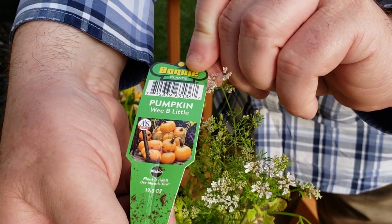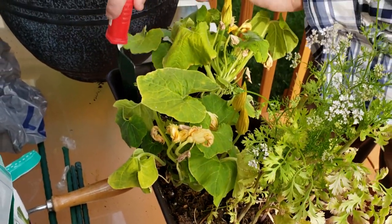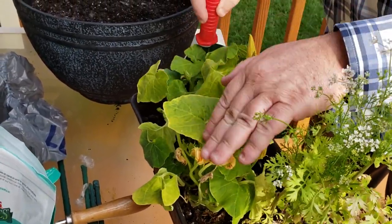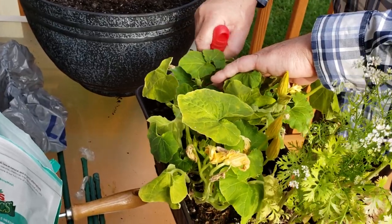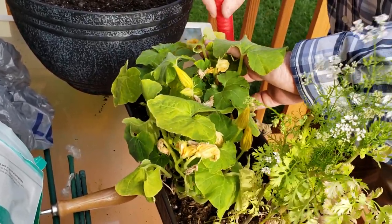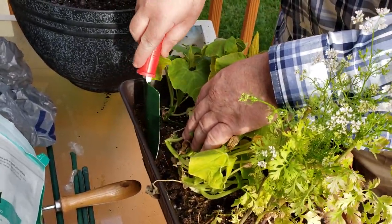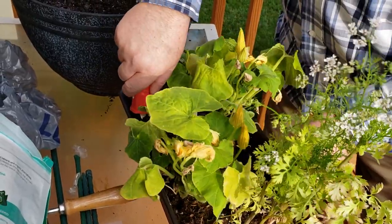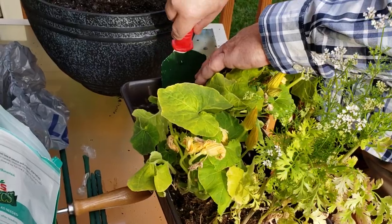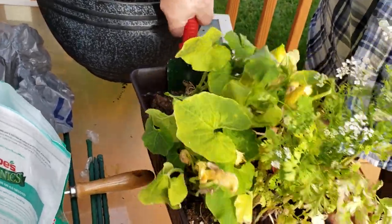These are 'Wee-Be-Little' pumpkins. What were we thinking? We be not looking good, pumpkin. We got a lot of babies here and a lot of blossoms. They said 'Wee-Be-Little' — I assumed it was going to be little like little Shetland ponies, right? Little baby ones. They will never be full-grown horses.